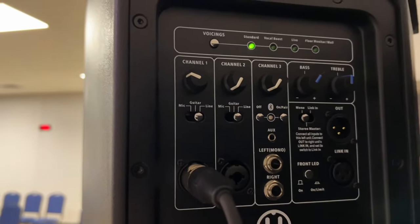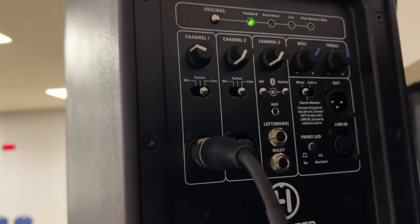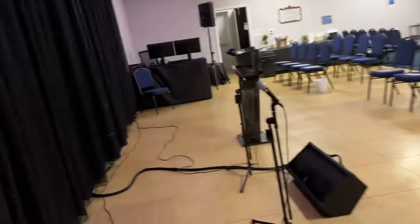In this small room you really can't turn the volume up. I'm not even halfway turned up because it just gets way too loud in here. So that's what we've done on that speaker.